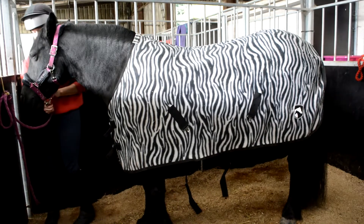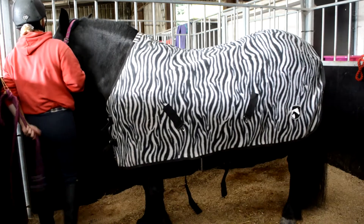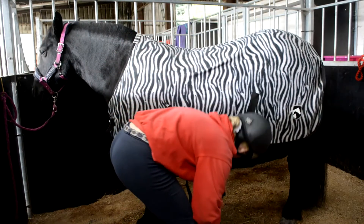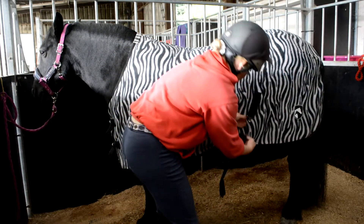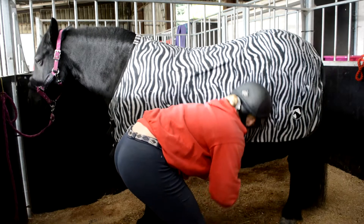Correctly return to the near side around the front of the horse. Fasten the surcingles with one hand's width between the strap and the belly, and adjust them to the correct tension if necessary.